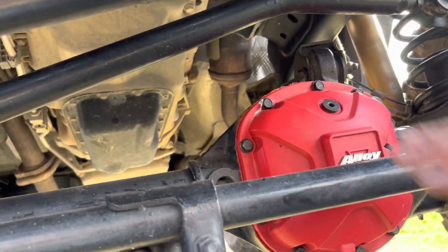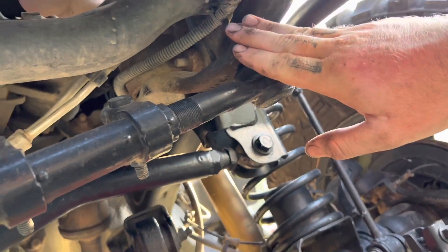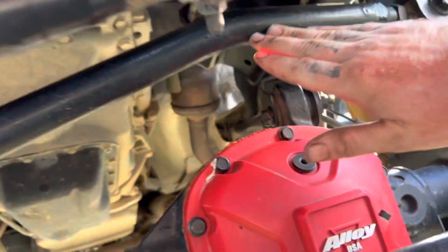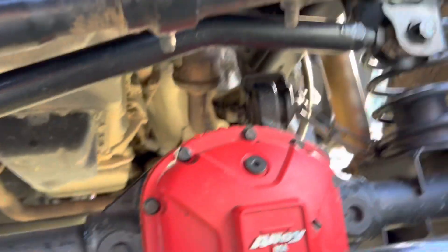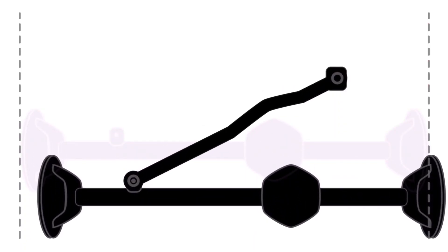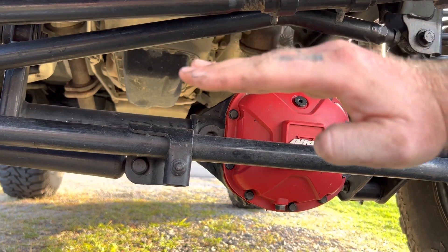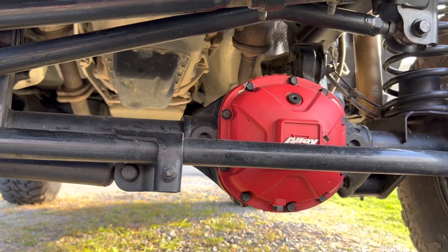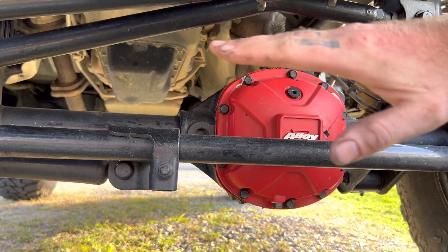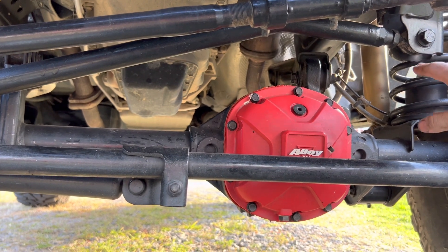Now let's talk about the track bar. Your track bar mounts to your axle and goes to your frame. Don't confuse it with your steering — your drag link goes from the steering box to the tie rod end and to the steering knuckle. The track bar keeps your axle centered under the Jeep. When you lift your Jeep, the track bar goes down and starts pulling to the right. The more you lift with a stock track bar, the more it goes down and over. I have an adjustable track bar on mine, which lets me center my axle and keep everything in line.